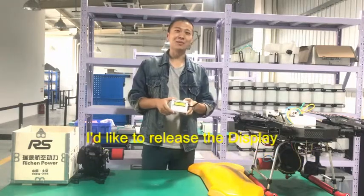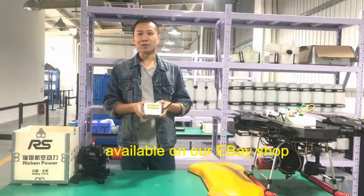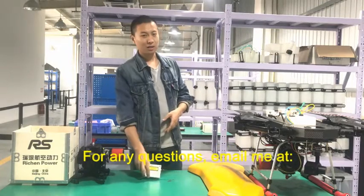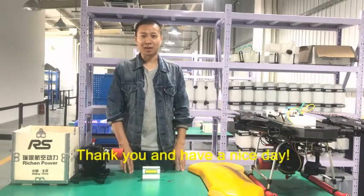That's what I'd like to introduce today — the fuel level display. It is available on our eBay store. For any questions, please email me at info@visionpower.com. Have a nice day, thank you.